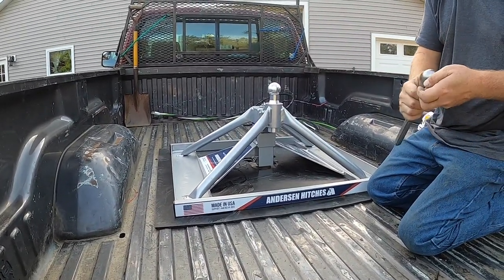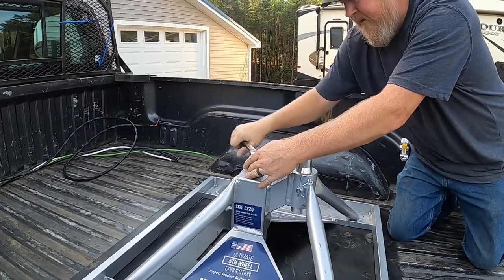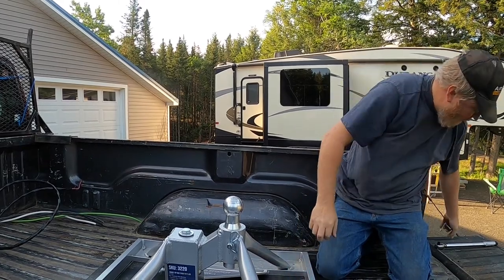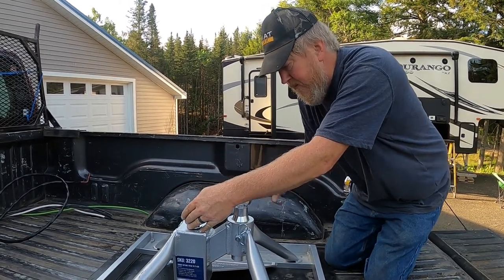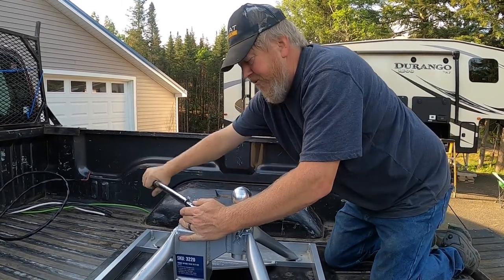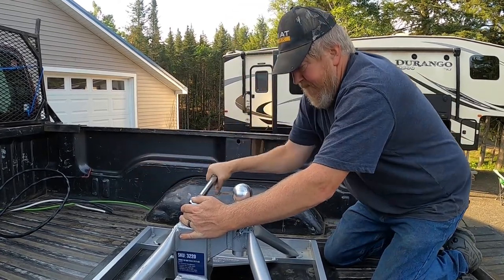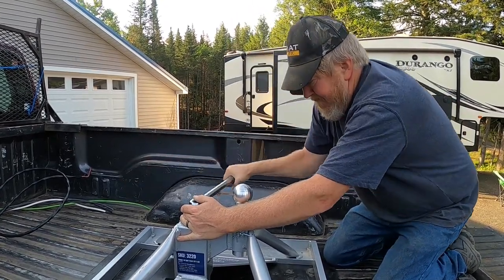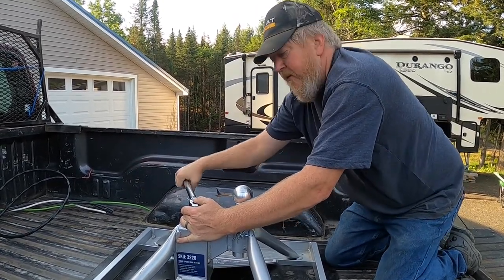It's a 15/16th socket. I'm going to use a ratchet to start it, and 70 foot-pounds is quite a bit, so I'll stop right about there and switch to my torque wrench, which I already have set for 70. The torque wrench will click when it gets to 70 foot-pounds.